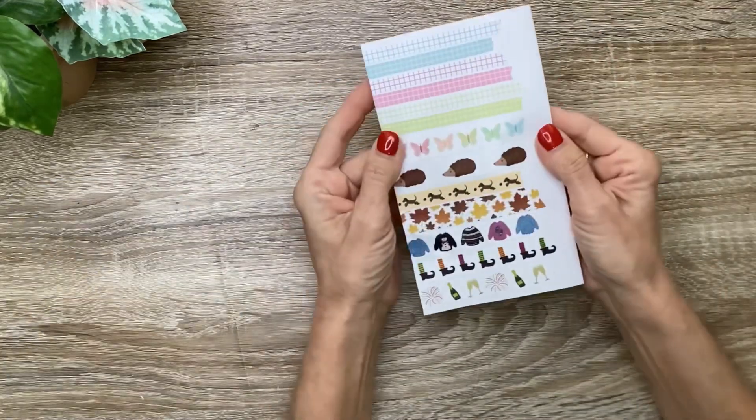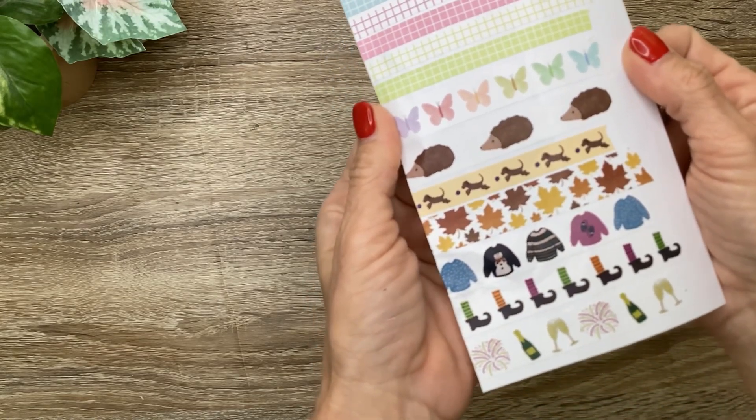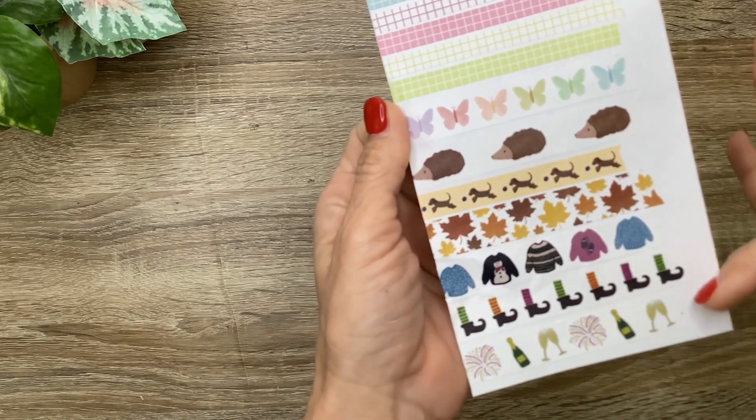And this is what they look like on paper. These are all the same size, and this one is about the same size as that one, and the others are a bit wider.